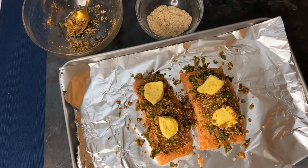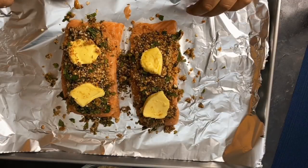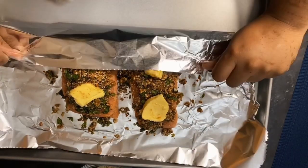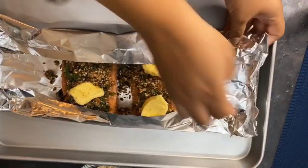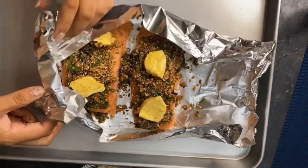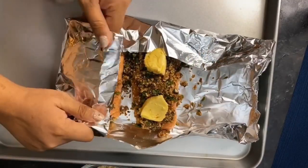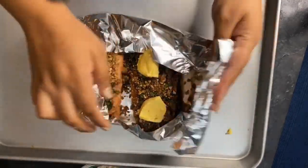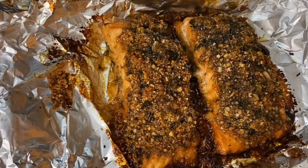Preheat the oven to 400 degrees Fahrenheit. Then cover the salmon by folding each side of the aluminum foil in to form a sealed pocket. Bake at 400 degrees for about 20 minutes, then remove it and serve it hot.